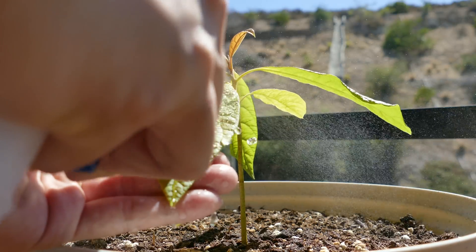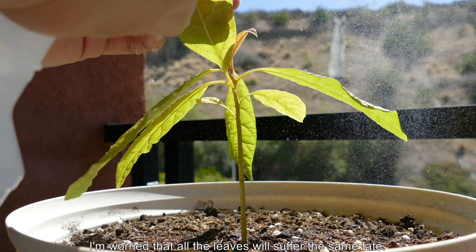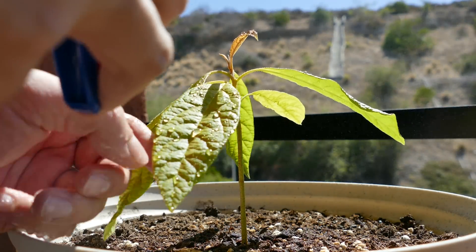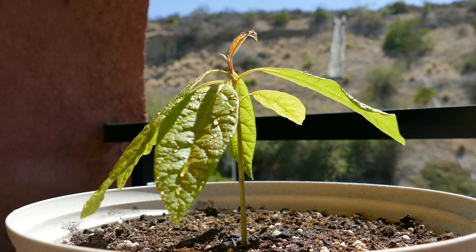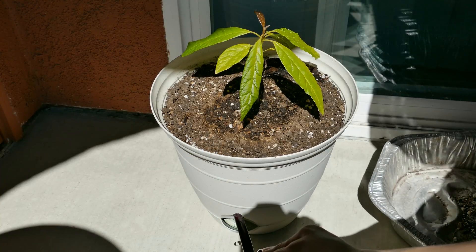I can't detect any signs of stickiness or residue on there. If there was something left on there I'd be able to feel it, especially after getting it wet - it should be sticky. But even dry you should be able to see anything on leaves; it's usually very obvious.